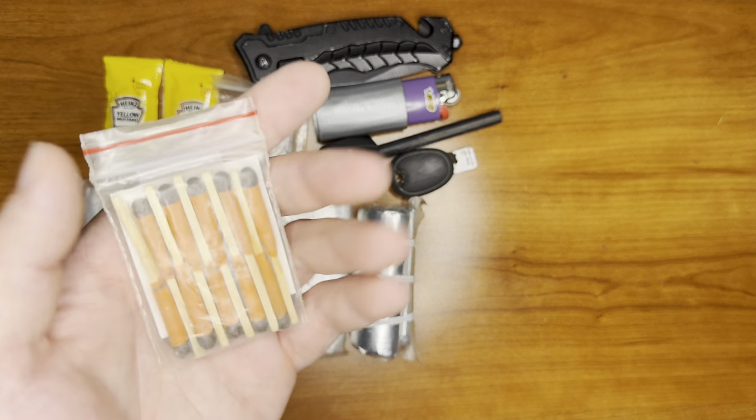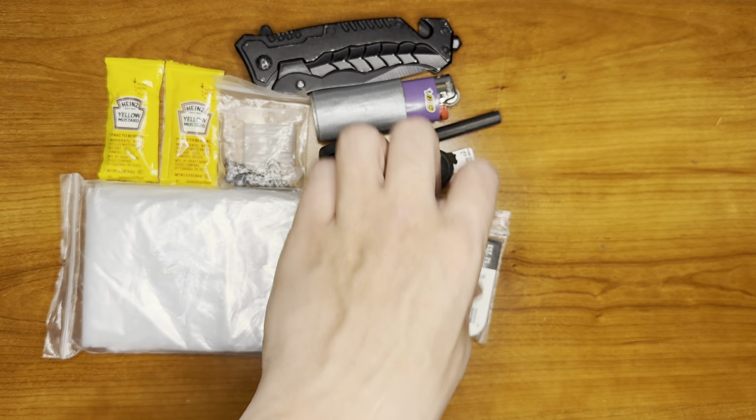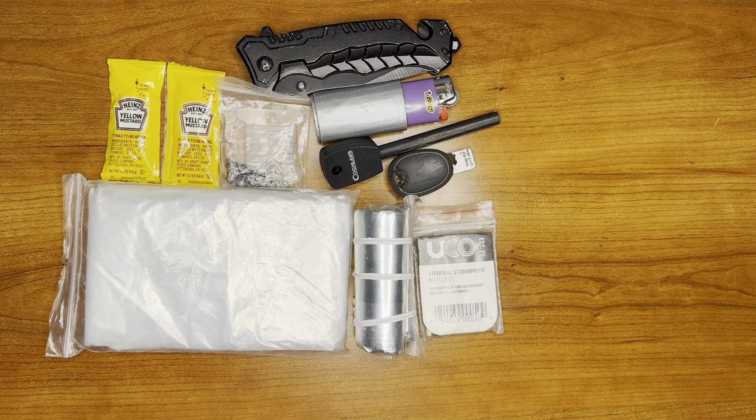Another source of fire starting, we have some UCO stormproof matches. These are really great for starting fires in damp environments.